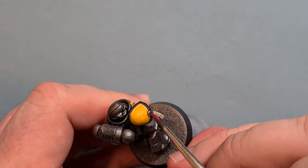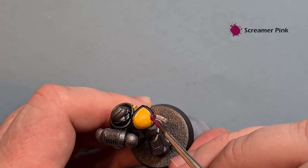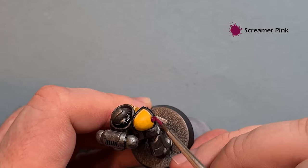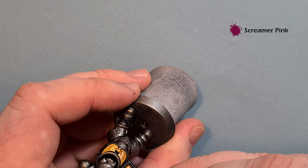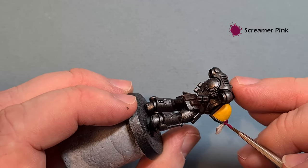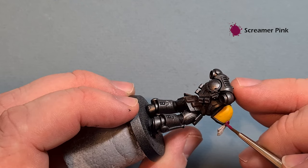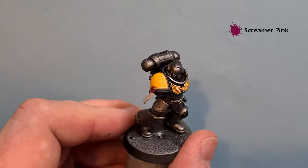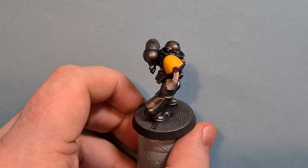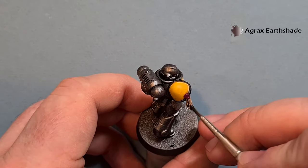For the wax part of the purity seal, pop some Screamer Pink on there — be careful around the yellow, black, and Rakarth Flesh. Make sure any other purity seals on your model get the wax done like this. Just take your time and then we'll shade both of those together. For the shade, take a little bit of Agrax Earthshade and pop it over the parchment as well as the wax.